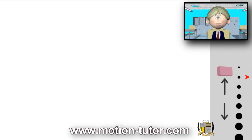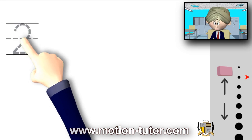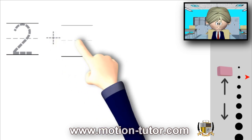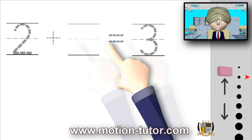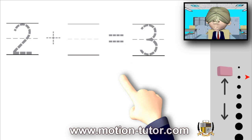Hey guys, welcome to this addition lesson. This one's a little different because I have addition with a missing number. So let's say for example we have two, and add it to a number we don't know yet, and that is equal to three. So two plus some number that belongs here is equal to three, and I'm going to use some cube trains to help us answer this.